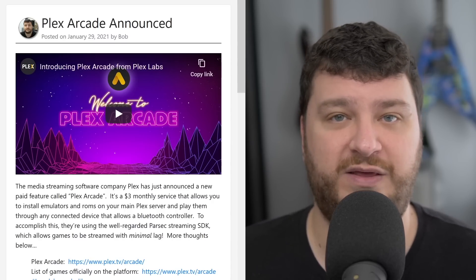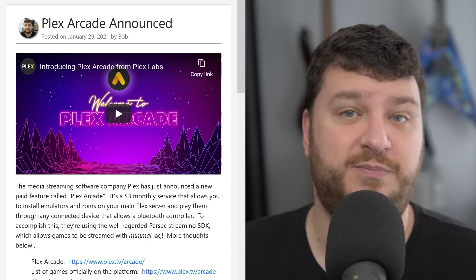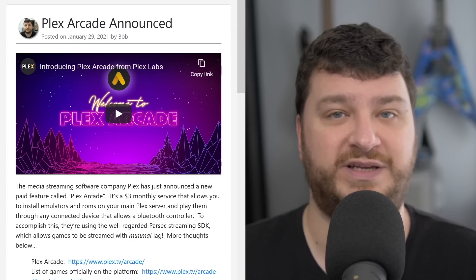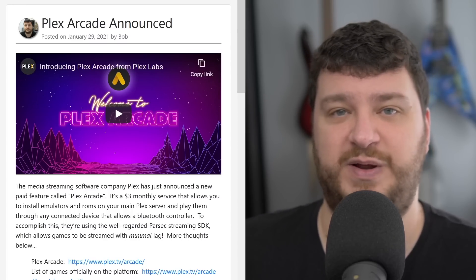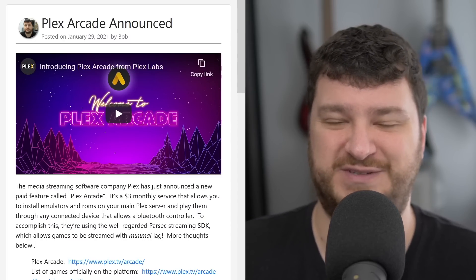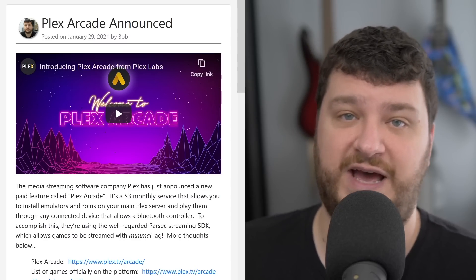I'm not sure why they wasted the time and money partnering with Atari on that. In my opinion, when you're listening to and reading about this project, I would ignore that part altogether, because most people listening to this podcast are going to say they're not spending three dollars a month for the same five Atari 2600 games they've bought a million times already. However, the other side of it is actually pretty interesting.